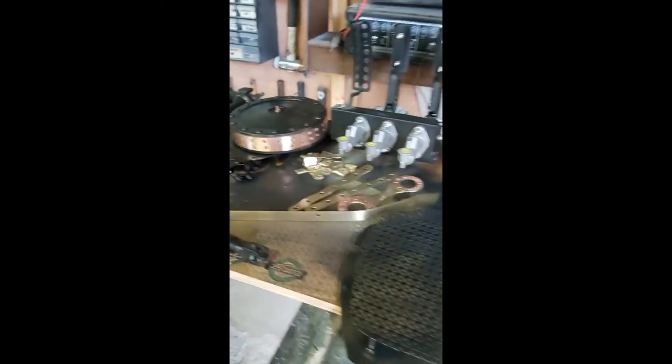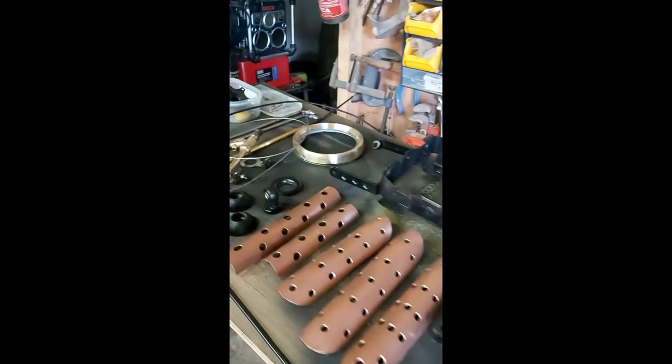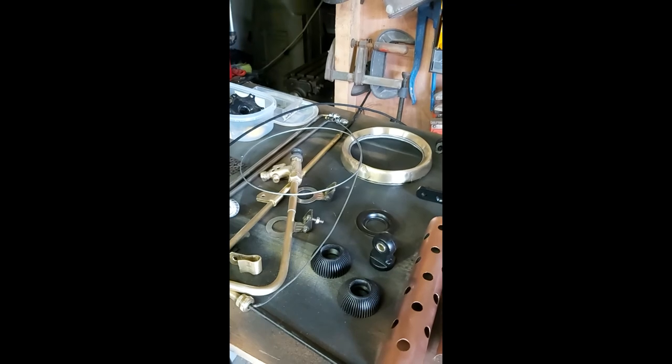Hey guys. We're getting there. There's another batch in. I'm getting all the bunch of painting done. See you later guys. Bye bye.